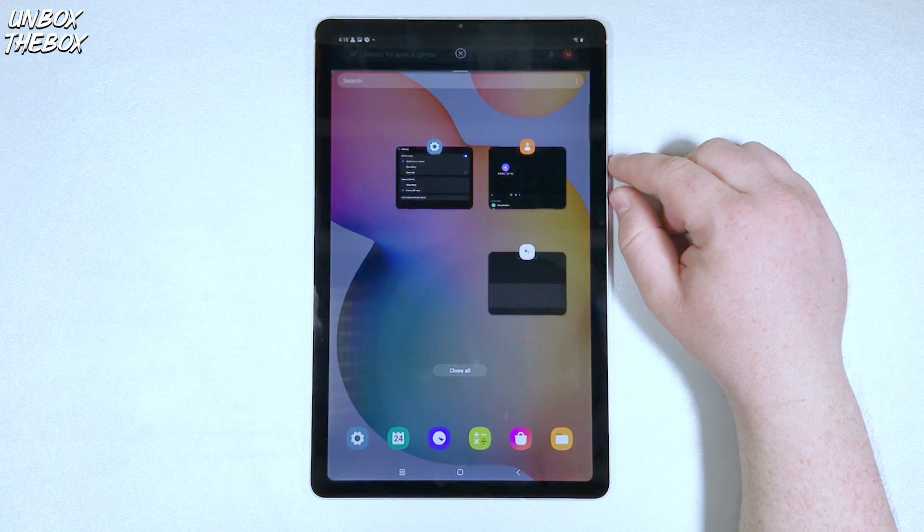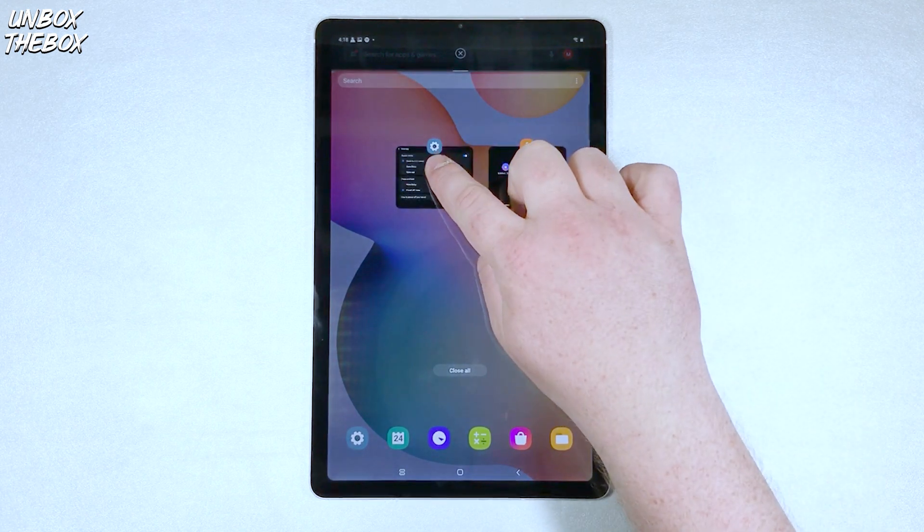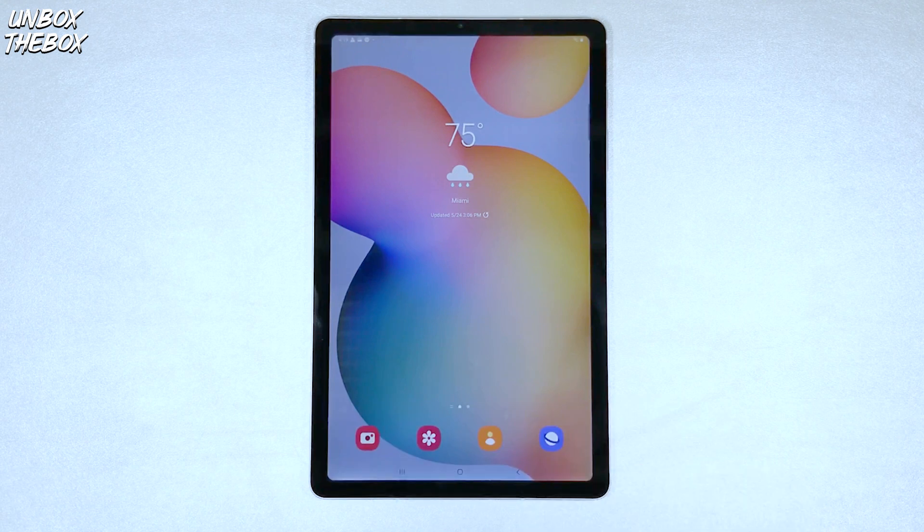Once you do so, you should click on the second application you'd wish to use at the same time. And that's how you split a screen on Samsung Galaxy Tab S6 Lite.